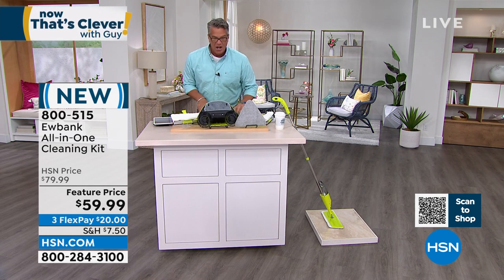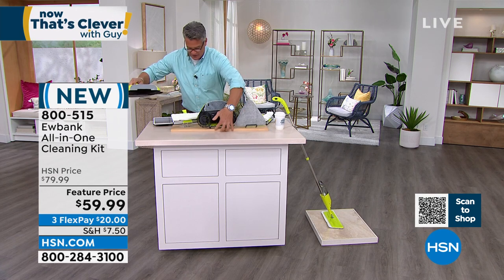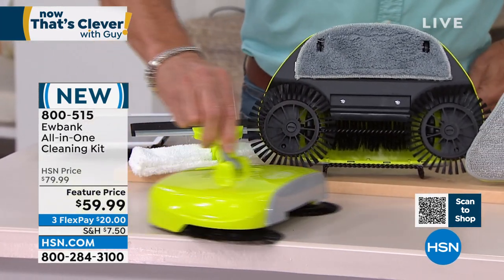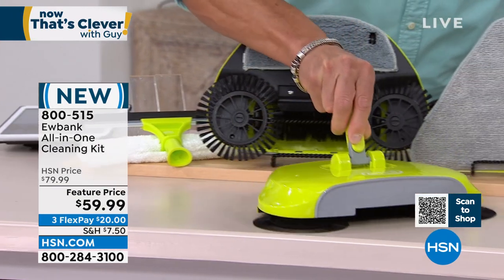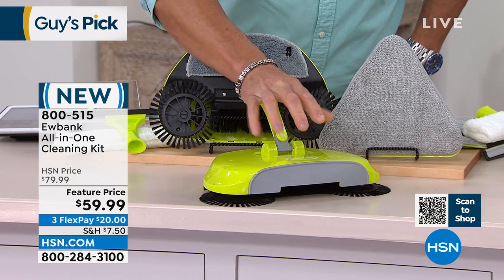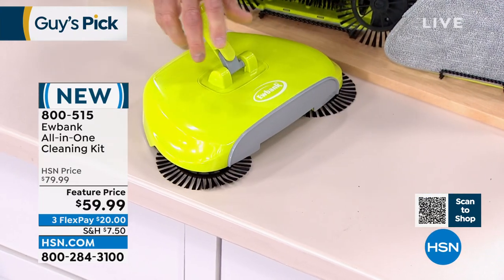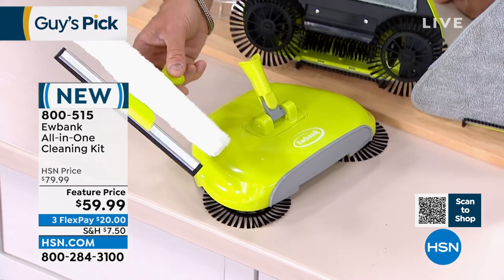This is the sweeper — that's the bottom. Watch how this works when you put it down: it actually spins everything into the center, so that everything gets picked up. It's like a little floor vac — a quick floor sweeper. See how that works? Isn't that cool?